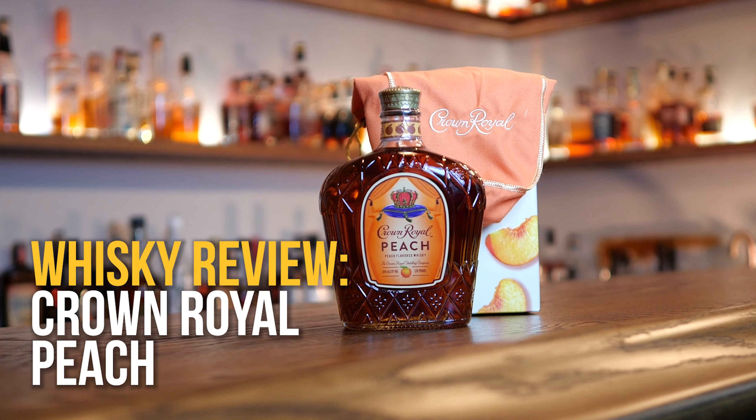I love my bourbon, but I haven't tried a ton of other things, and a lot of people on the live streams are asking me. So in this series, I am going to try some non-bourbons. Today, Crown Royal Peach.